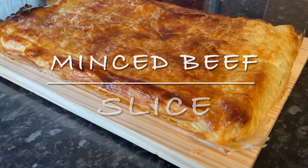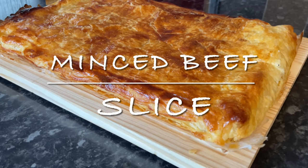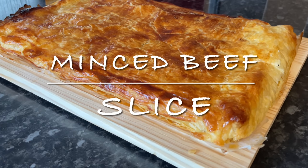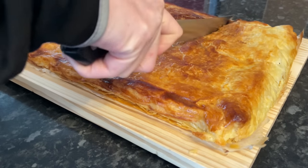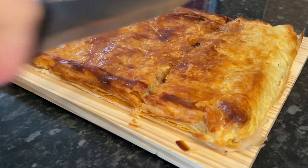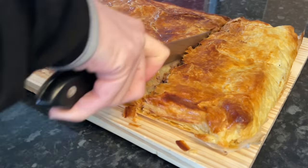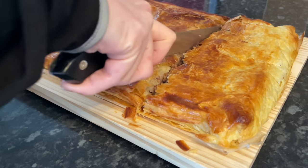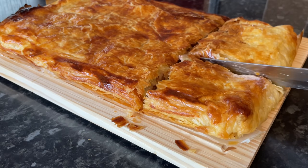Hey folks, how are you? I hope I find you all very well and you're having a smashing day. Thank you very much for popping over to see this wee recipe. I wanted to do a mince pie, but I was thinking back to my school days the other day — this is typically what we would have had in primary school: one of these big mince beef and onion sheet pies, I call them.